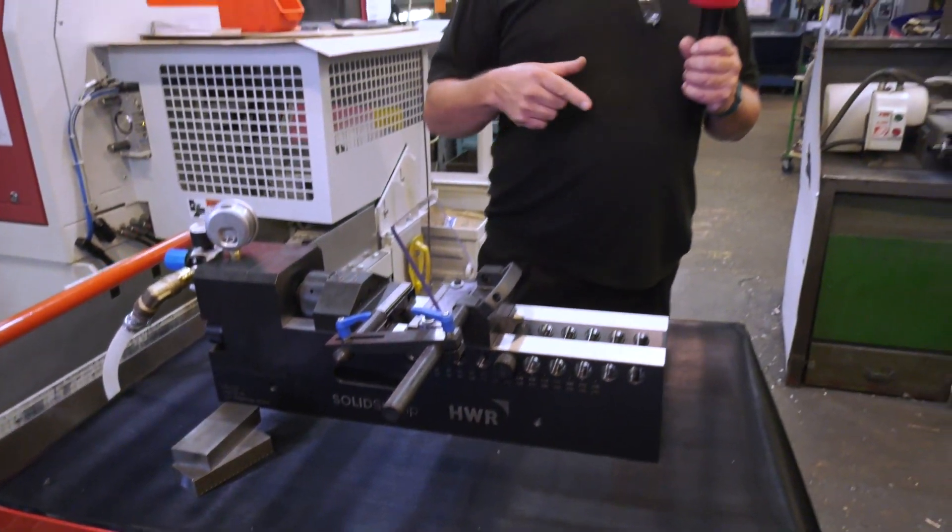Rigidity, because you're gripping around the pyramids, you're gripping a large area. Also, you can take it out of the vice onto the inspection machine and put it back in the vice and get the repeatability.